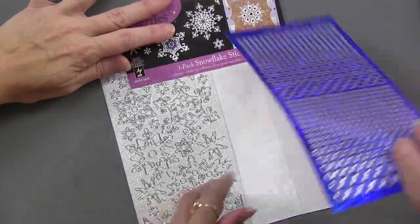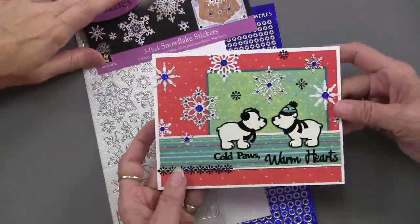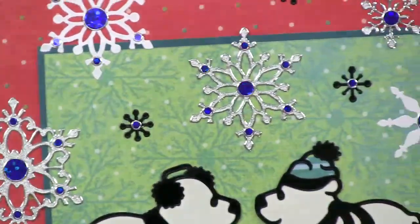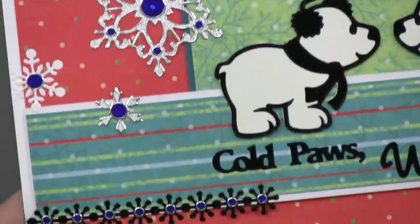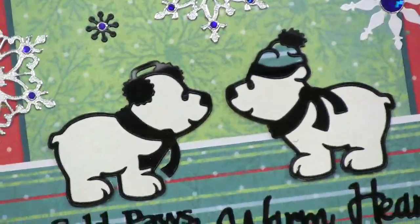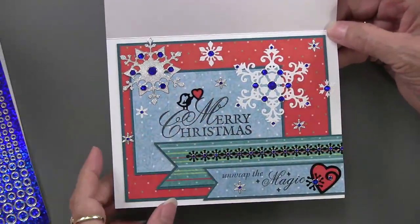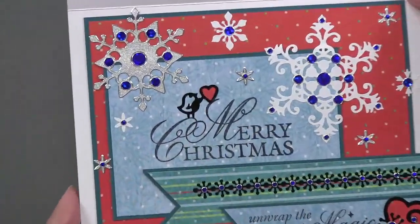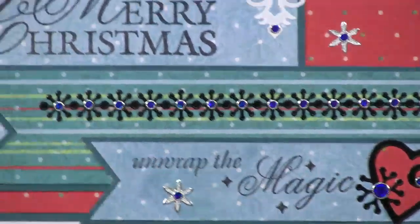The three-pack has two sheets of snowflakes — it's not the same as mixin but it's a similar package — so you get snowflakes in pearl silver and in white, plus a whole sheet of jewel dazzles in blue. The effect includes white snowflakes, pearl silver snowflakes, and blue accents throughout. There are almost 600 pieces in that three-pack. Down below is 'cold paws warm hearts' again, plus a Merry Christmas stamp with a little bird and heart, and 'unwrap the magic' underneath.